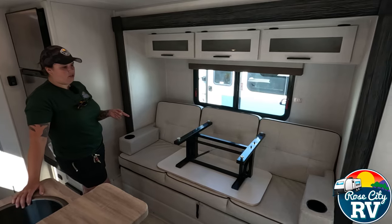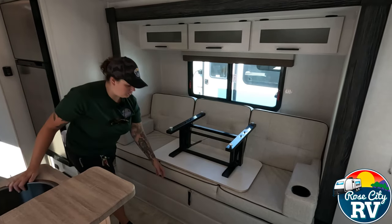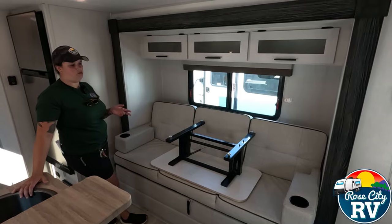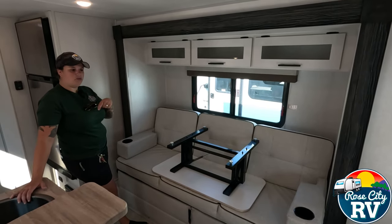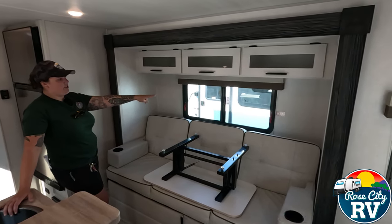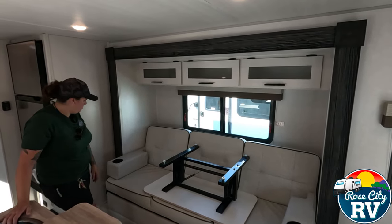Also, we have our table — they suggest you store it here with the strap when you travel. But you have that ability to use it inside, and you can also use it outside too, which is nice. And then we have an emergency egress window here in the slide with some storage over top as well.